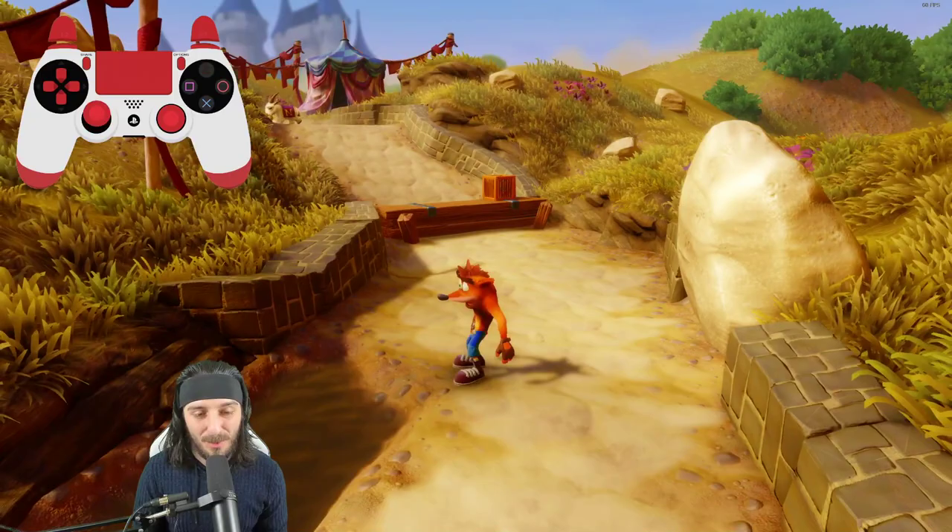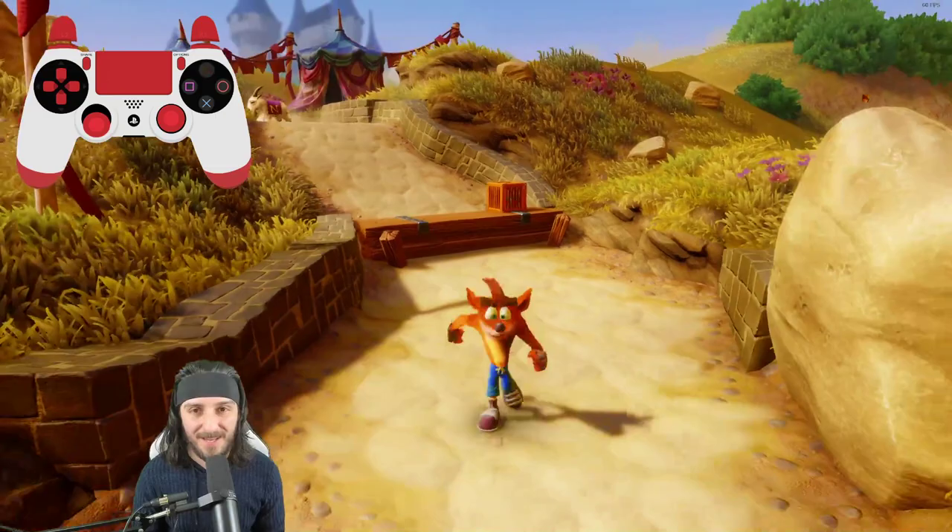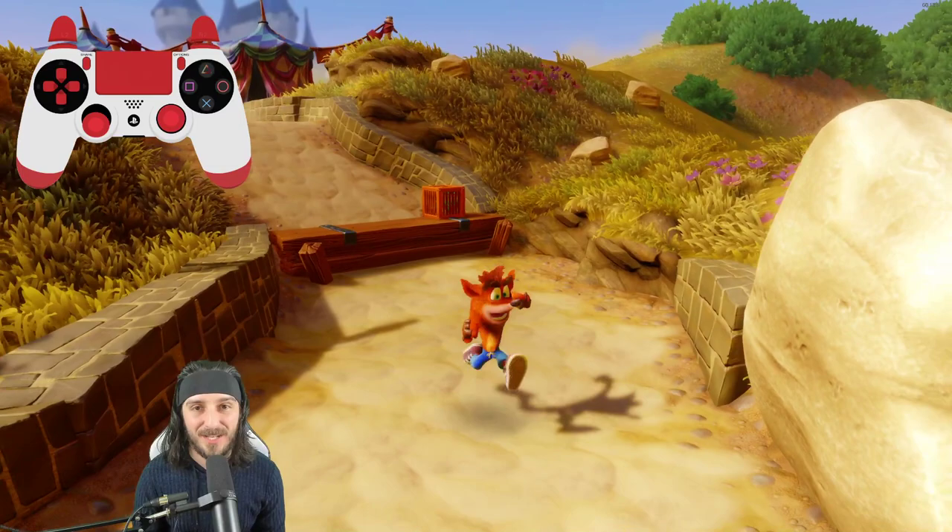Next, you'll need to understand some movement tech. You'll see the giant controller in the top left — if we are moving in any direction and press R1, Crash will perform a slide. You'll see at the end of that slide that Crash has a little hiccup step, or if you hold it too long, you actually end up crawling.